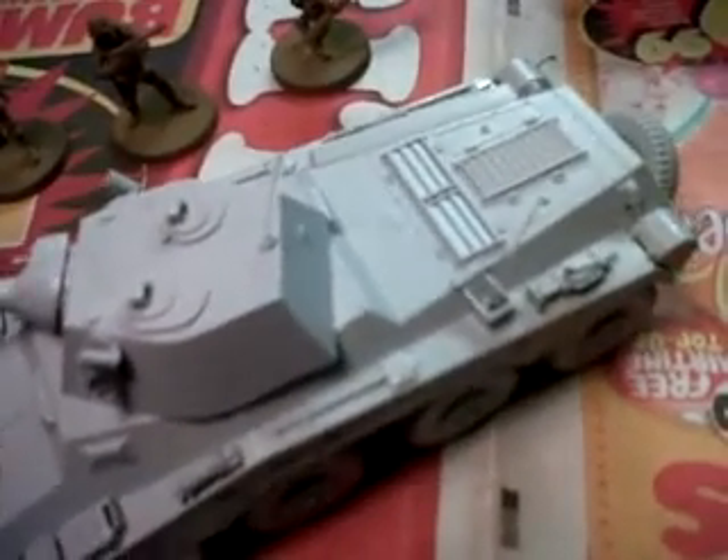The turret can rotate and the gun can elevate, though sometimes it doesn't stick. There was also a lot of detail in the turret that I left off as well, so the gun is a little bit loose and sometimes it catches on a part inside, which I'll have to trim down so that it doesn't catch inside.